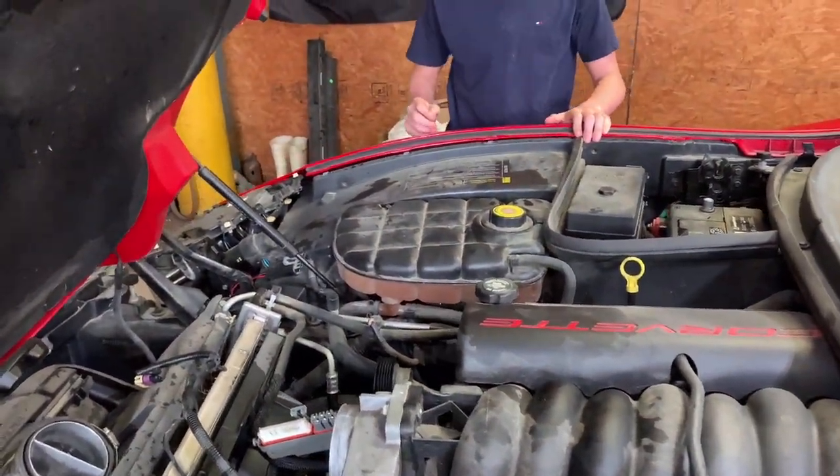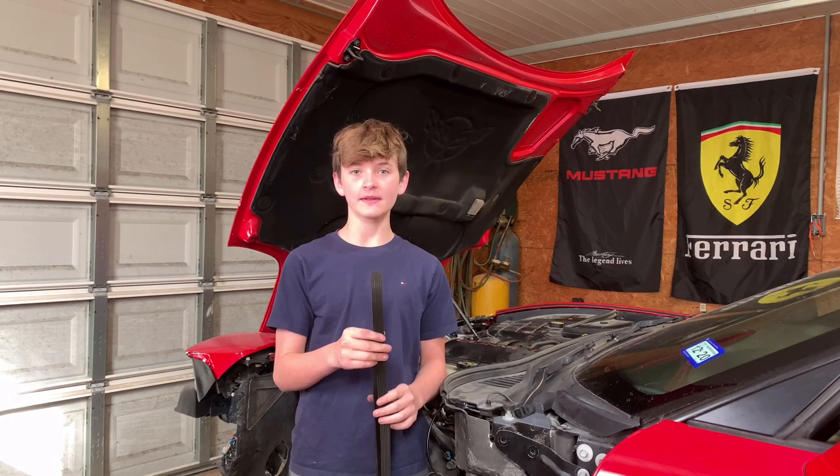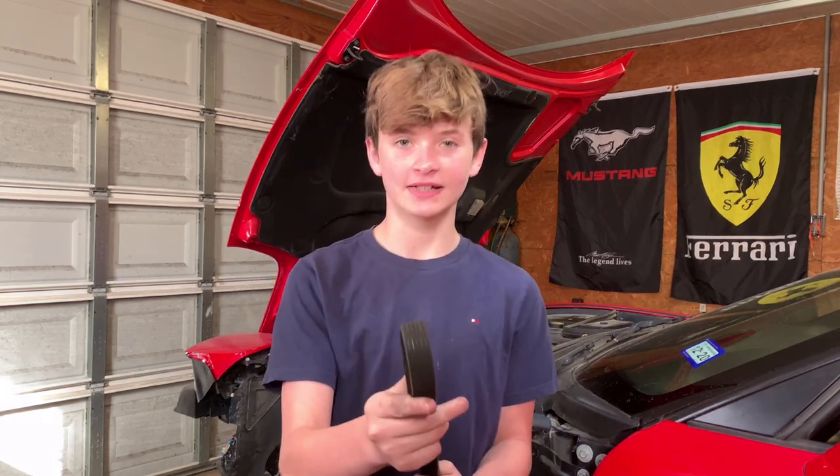Now we're going to put the belt on. We will install the new belt. The car had a small squeak when it was idling, and this old belt was so cracked we figured that was the cause. See all these cracks — that's why we changed it. Yeah, that's bad.